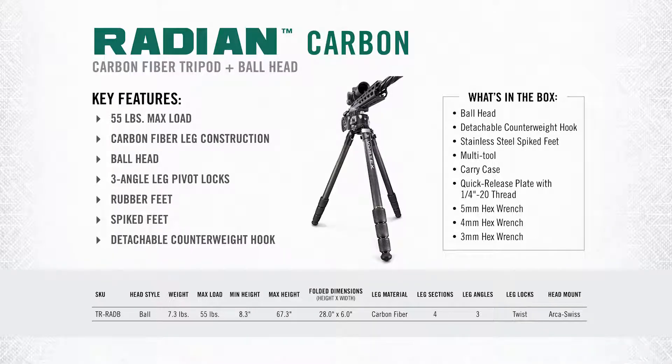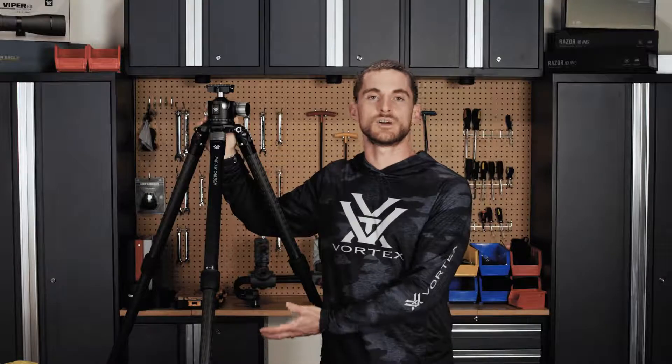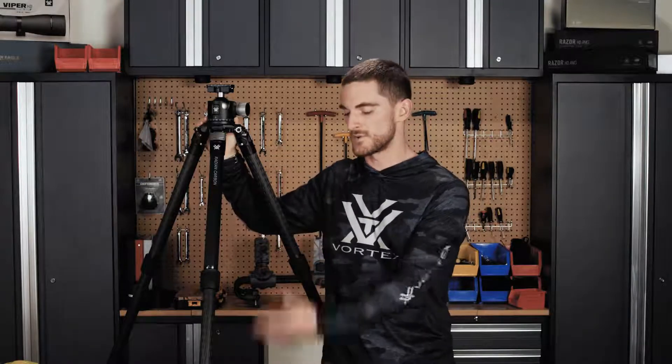The maximum load on this tripod with the ball head is 55 pounds. Total weight of the entire kit is 7.3 pounds. Minimum height for this tripod is 8.3 inches and the maximum height it can achieve is 67.3 inches. The Radiant Carbon tripods don't use a center column like the others, so the legs' maximum height is the maximum height the tripod will stay at. At 5'10, 5'11, this is where it sits.